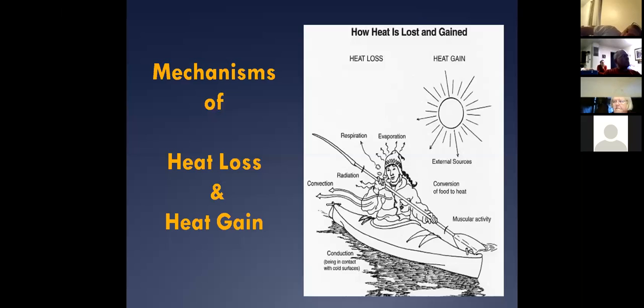As long as we prevent air from blowing past us, or prevent water from moving past us, we can usually do pretty well. But if you're moving around a lot, throwing your arms around, what you're doing is billowing that warm air out of your clothing system and it's replaced by colder air.